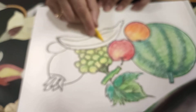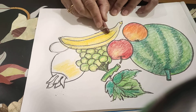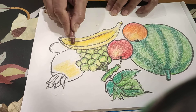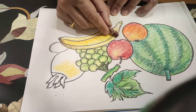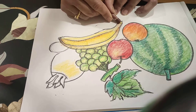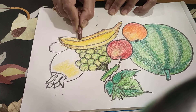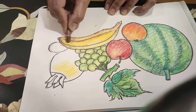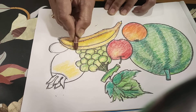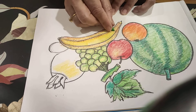After yellow color, we do some shade of brown color in the banana, somewhere brown color.